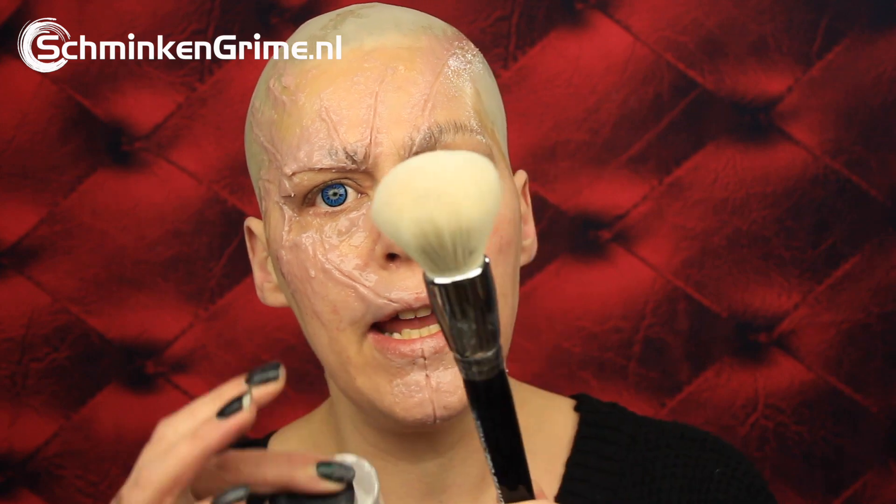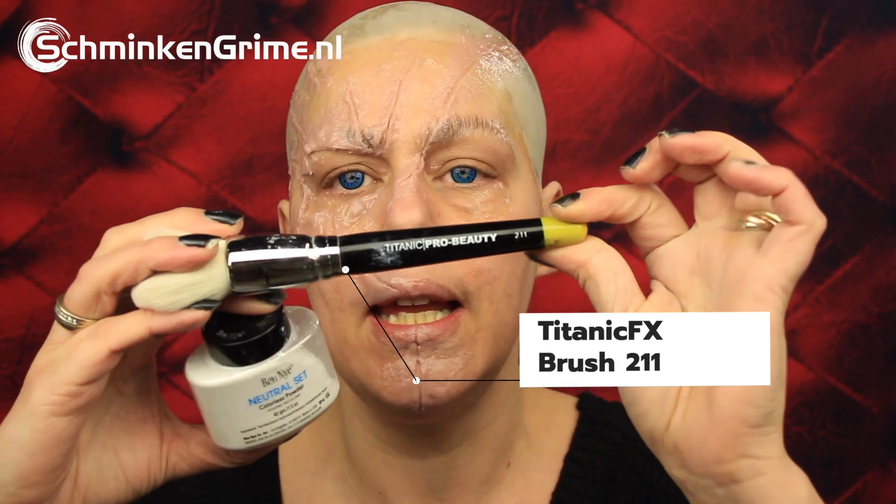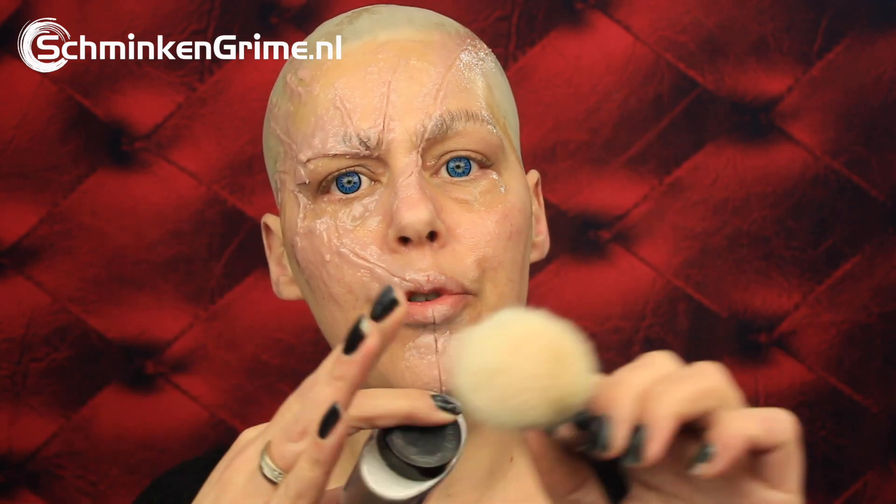To powder the sculpt gel I have the neutral set powder by Ben Nye and the big fluffy brush by Titanic Effects - this is number 211 - and it is great for powdering stuff like sculpt gel and latex.